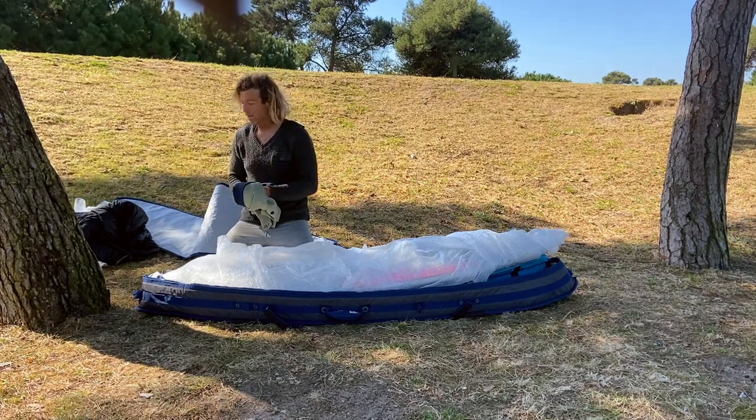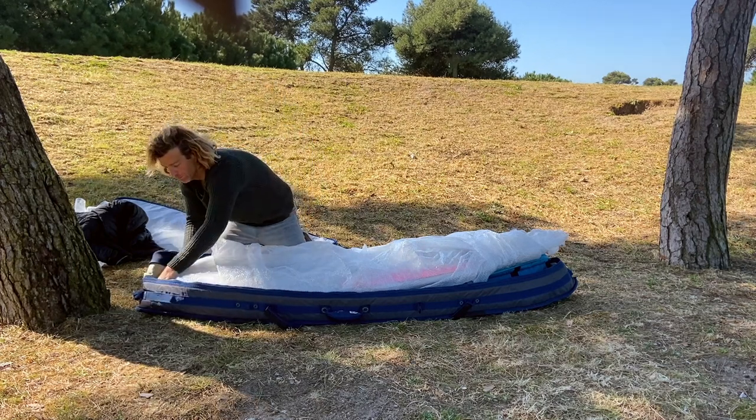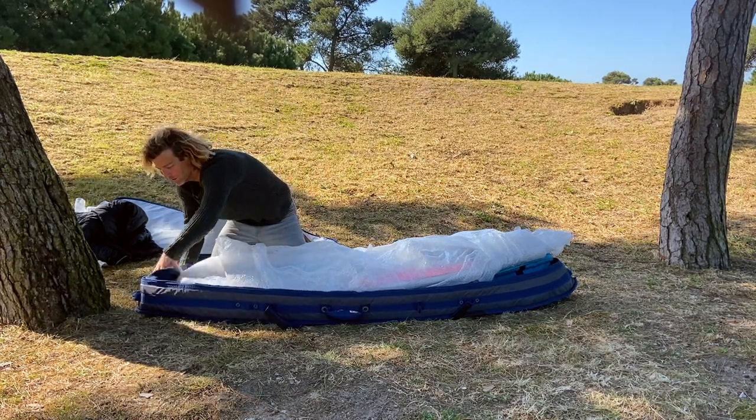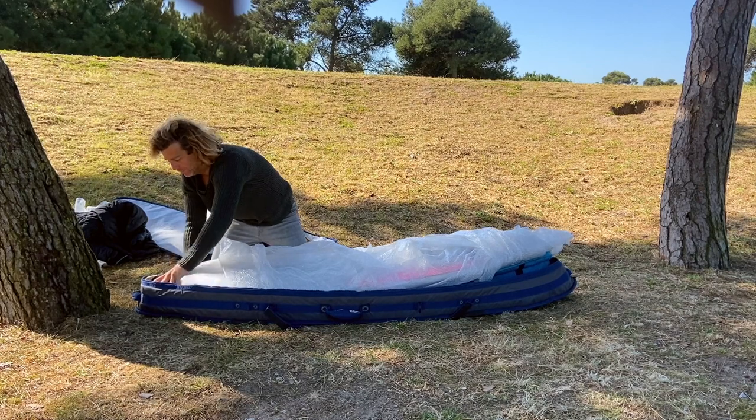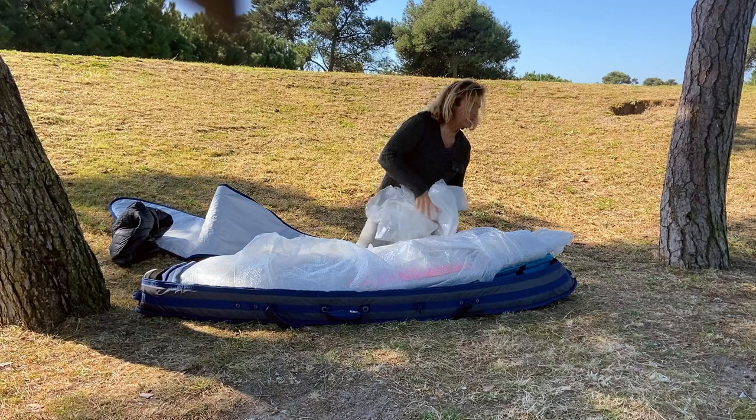Your wetsuit, towels, or whatever you are bringing — just put it on top of the boards and also at the tail of the boards to protect these vulnerable areas.